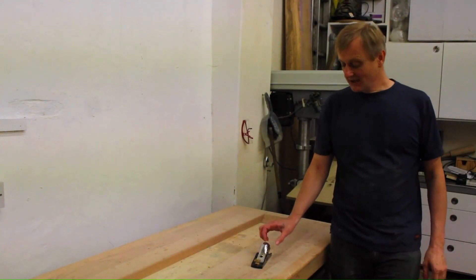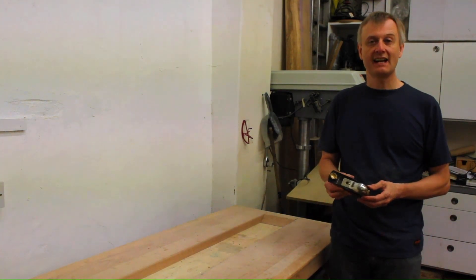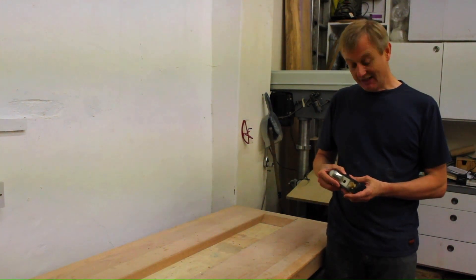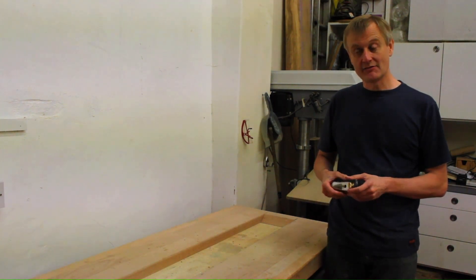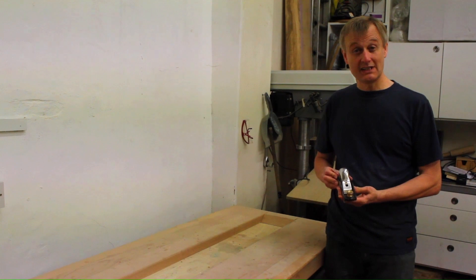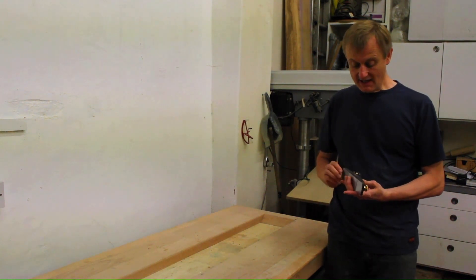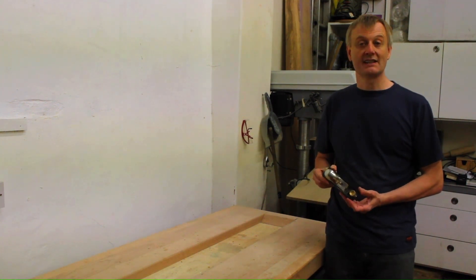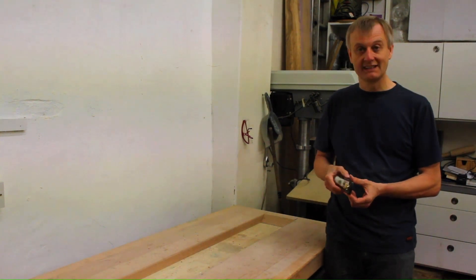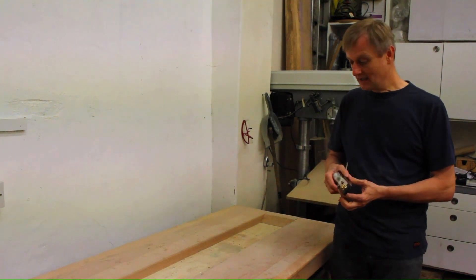Today I thought it would be interesting to have a look at this Chinese plane I bought online — it's actually second hand. I'm interested to see how it will compare to the traditional planes that I buy from makers like Stanley Tools or Record Tools. I think it would be interesting to compare the two side by side and see what I had to do to get this plane running really nice. And I did manage to get it running really nice in the end, so this might be an interesting video if you're thinking of buying a tool like this.